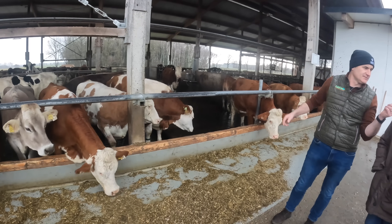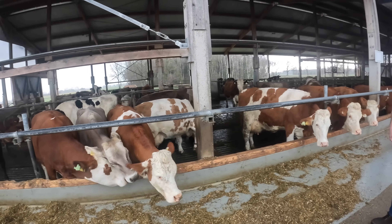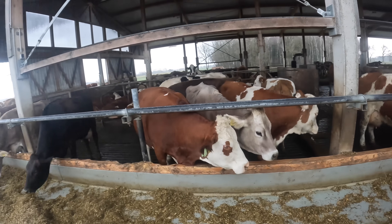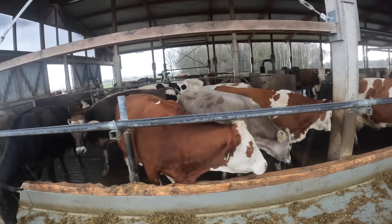How old is this building? It's from 2019. You can see the difference between the Fleckvieh cow - how much beefier or squarer the animal is.